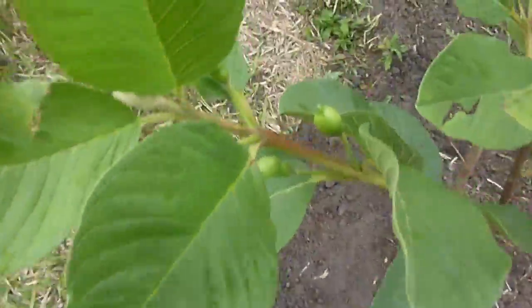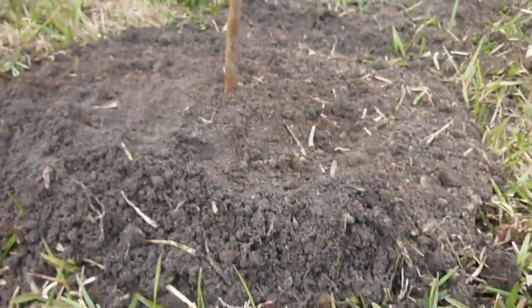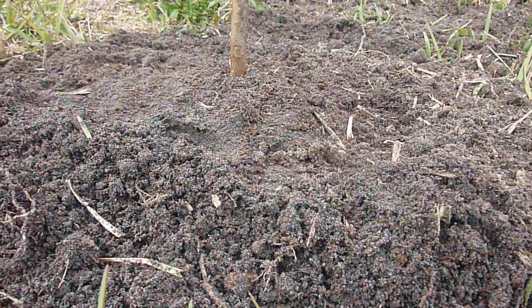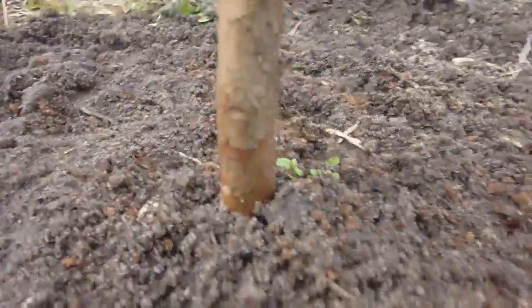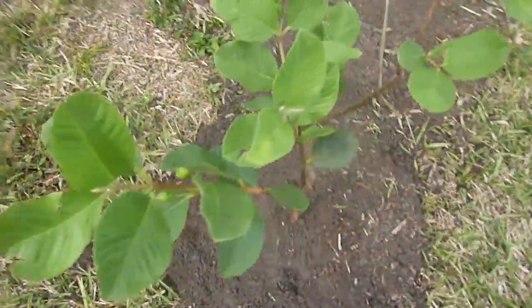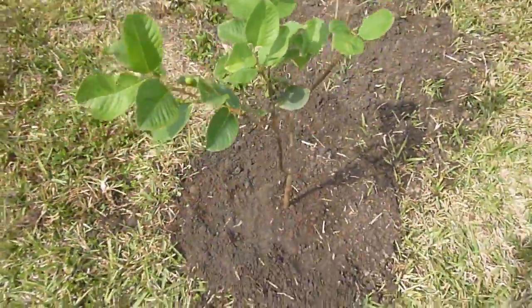I've backfilled the hole and put the plant in. I made sure to plant the tree at the same level it was in the pot, but elevated about an inch or two above the soil level on the ground. That's just to make sure it maintains good drainage. It looks good — it turned out pretty well.